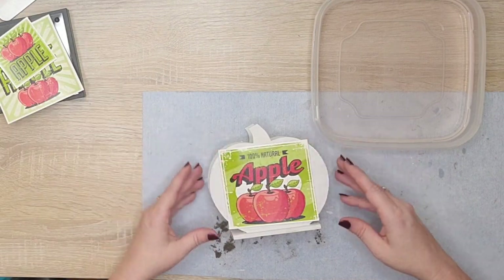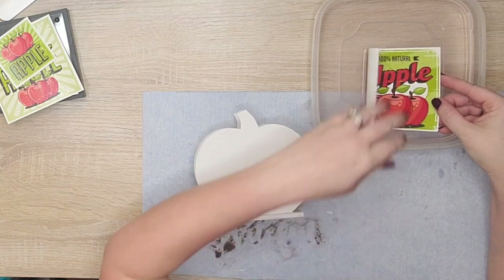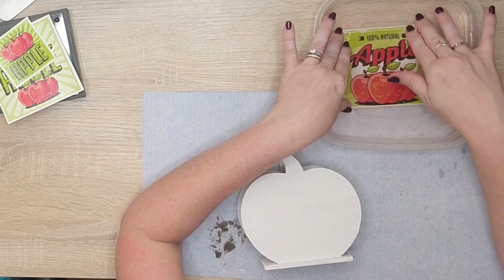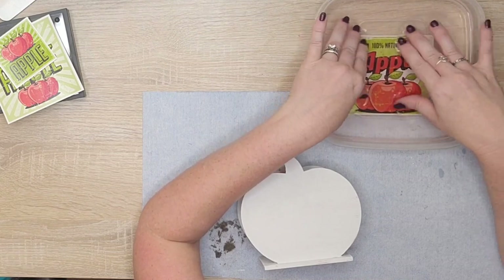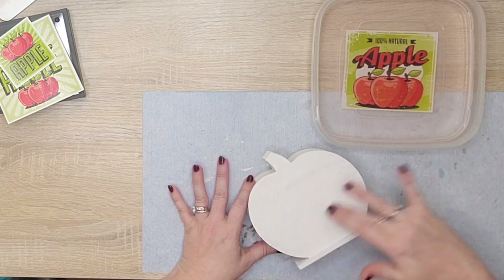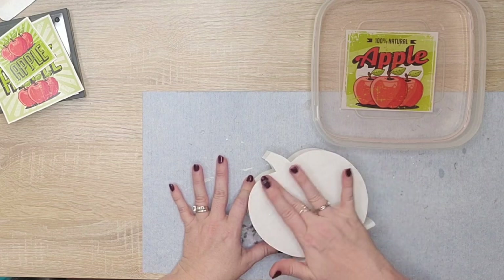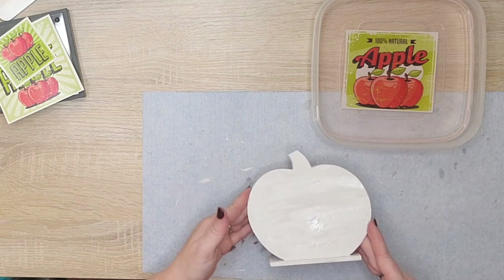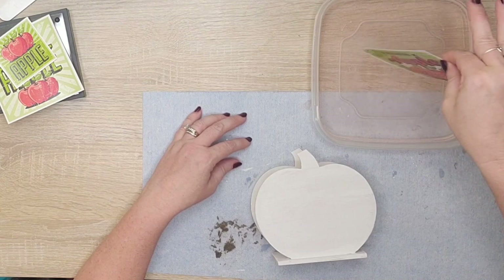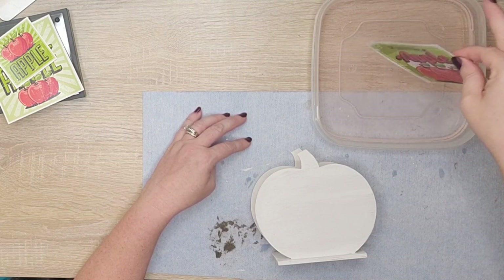This is how these decals work. You're going to cut them apart and I suggest leaving a little more of a border — I didn't quite leave enough. You're going to put it into water, just room temperature warm water, for 30 to 60 seconds. Once you've done that, wet your surface just a little bit, and when you pull the decal out make sure you get all the drips of excess water off. It's really important to keep your fingers wet and your surface a little bit wet, otherwise it can get sticky.